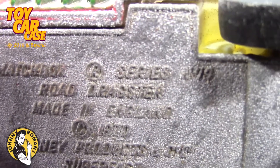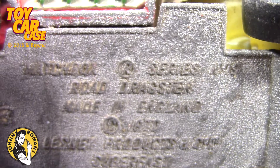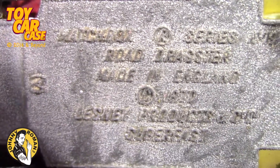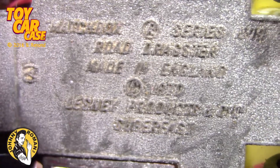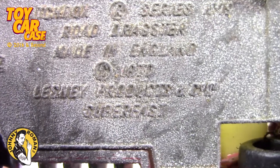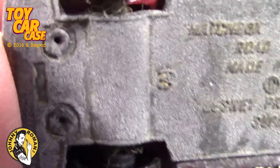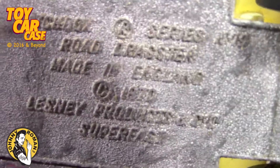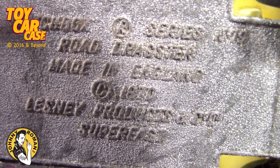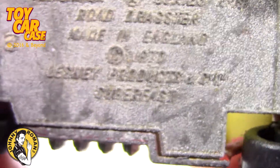Matchbox series number 79! Road Dragster! Made in England! Lesney Products! 1970! Number, letter A! You see that? 1970! And then Super Fast is just spelled out — no logo on it or nothing!